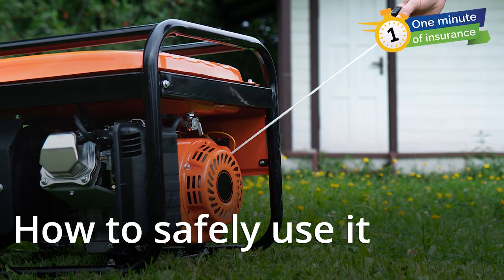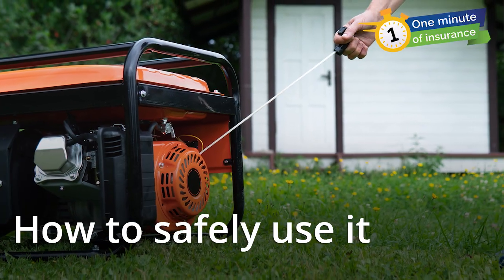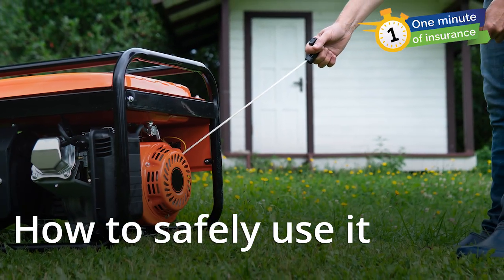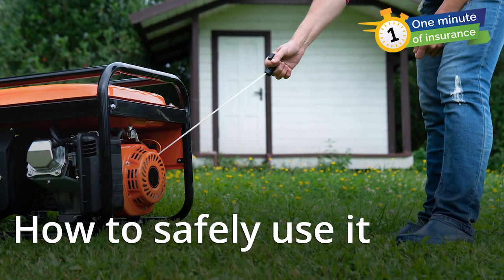Put your generator outside, at least 20 feet away from your house's doors, windows, and other openings, like a dryer vent. Never use a generator indoors and never put it in your garage, even with the door open.